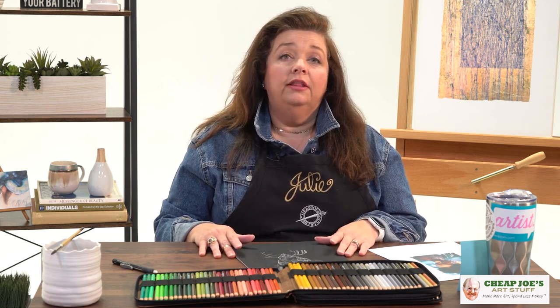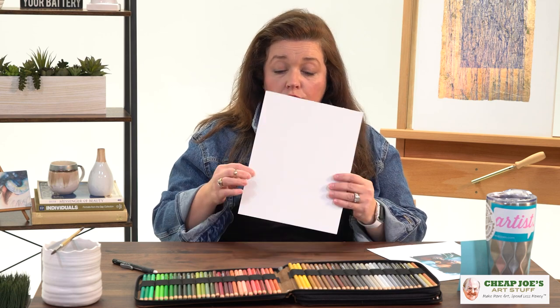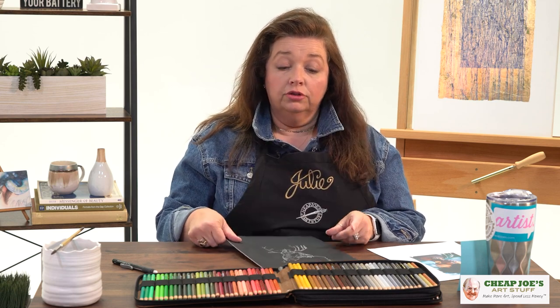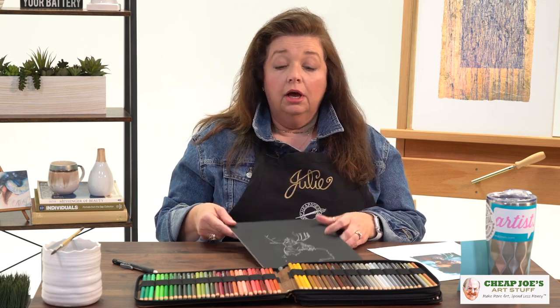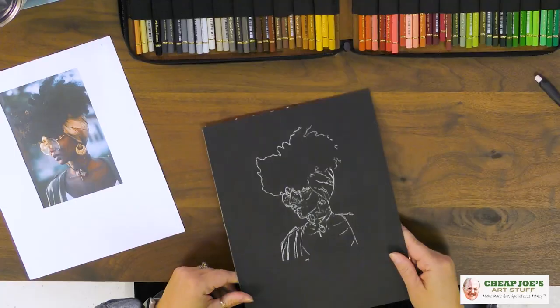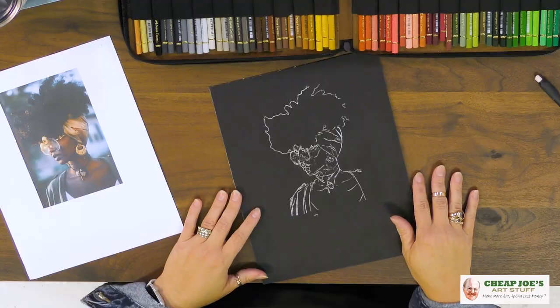Mytins art board is wonderful because it is like Mytins — what's traditionally known as a pastel paper, like a colored paper — that's actually mounted to a pH neutral surface. So it is not only a workable surface like this, it can also be used as a matte board. It is wonderful and it comes in a much larger sheet than this. I've actually cut this one down to a workable size.